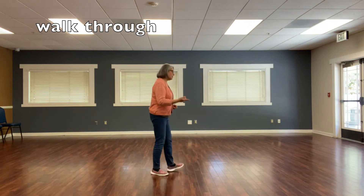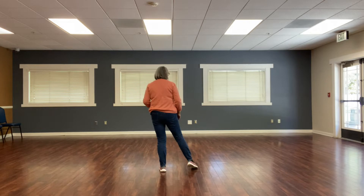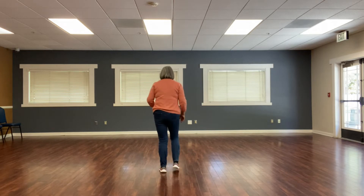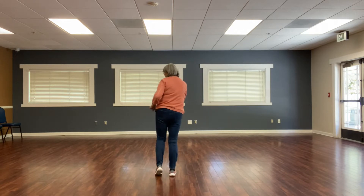Let's get started. I'll be turning it around. You're going to go tap, tap, triple step, pony, five, six, seven, eight.